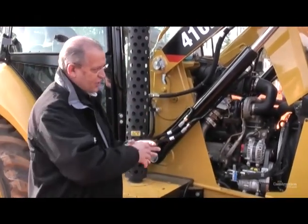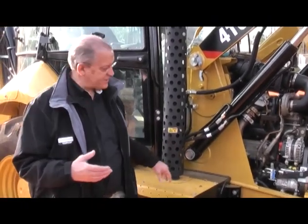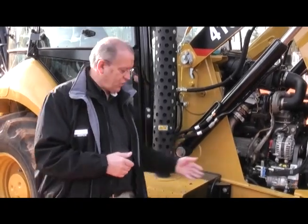That back pressure valve is right in the exhaust line. Normally it's wide open, and exhaust temperatures are going to keep that diesel particulate filter burned off and clean. If that doesn't happen, the machine is going to take action — the operator doesn't have to do anything — but it starts to restrict the flow coming out of the engine exhaust. That restriction is going to elevate temperatures and do exactly what normal operating temperatures would do to keep the diesel particulate filter burned off.